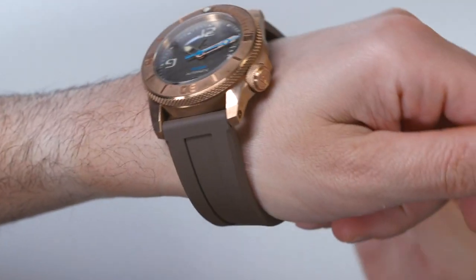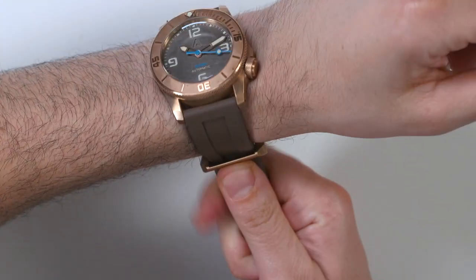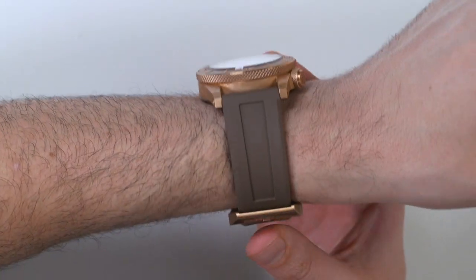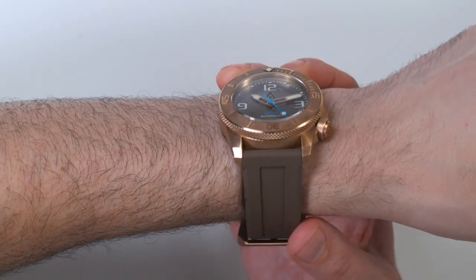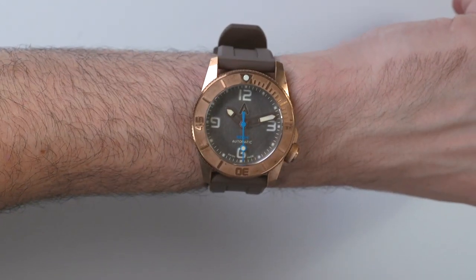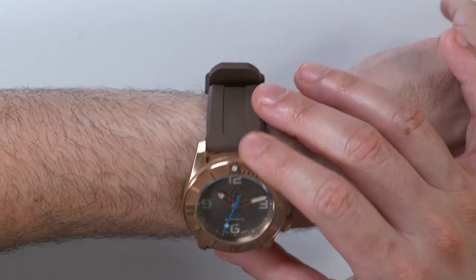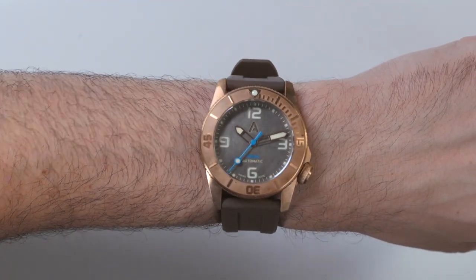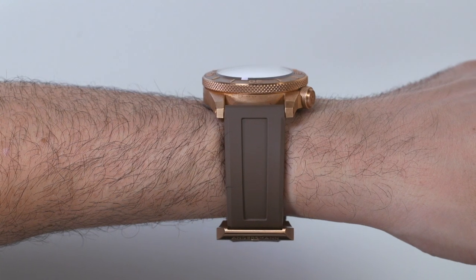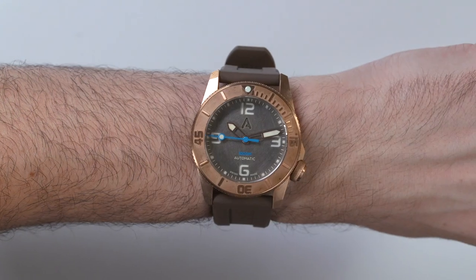Let's put the watch on the wrist. At 44 millimeters wide, this is one of the smaller Andersmann watches — they actually go bigger than that. When you buy the watch, it comes in a nice kit with a couple of straps. This is the taupe colored brown rubber strap that goes quite well with the dial. It's a little bit large for my wrist, but it's comfortable, and I don't have any other straps this color, so it matches the dial very well.